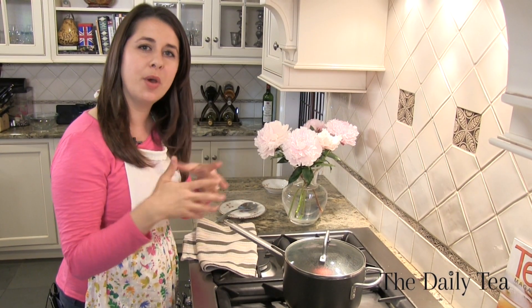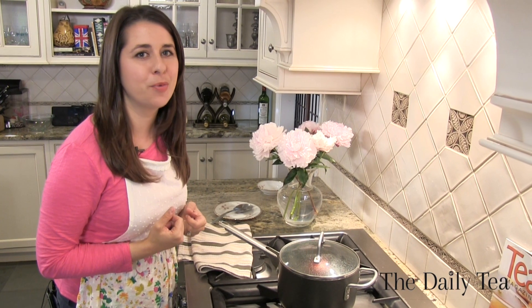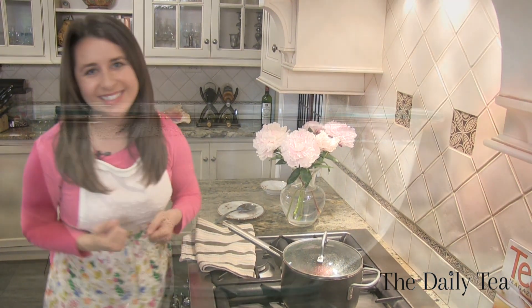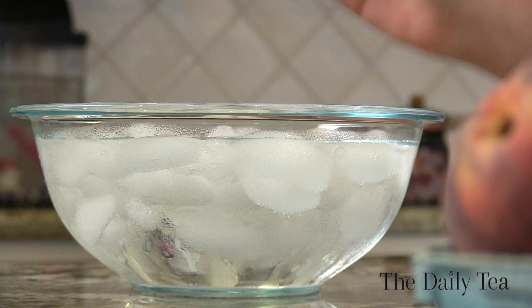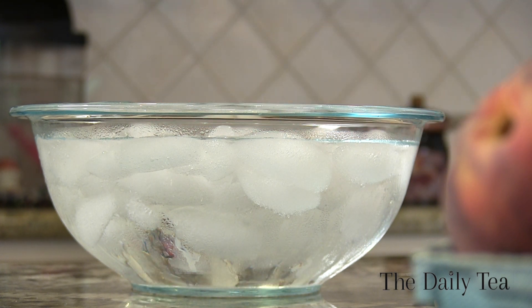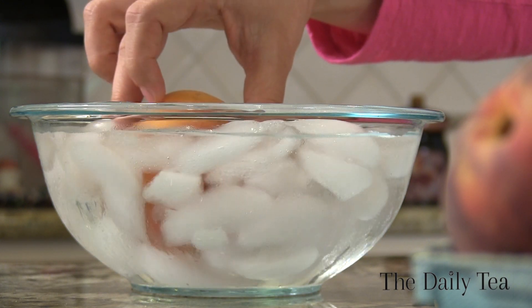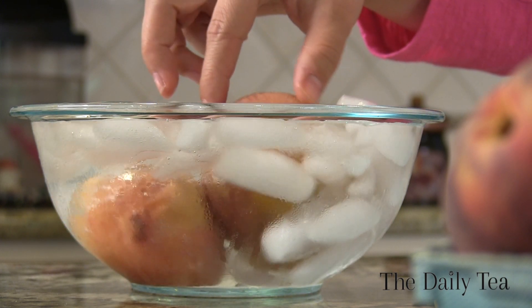The reason we want to boil the peaches is we want to be able to easily remove the skins. While it boils, let's go prepare our ice water bath. We just finished boiling the peaches for five minutes, so now it's time to add them to the ice water bath. We're adding them to the ice water bath to shock them and stop them from cooking, because we want to make sure that they're still fresh for when we pickle them.